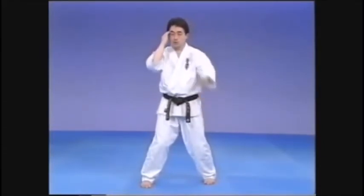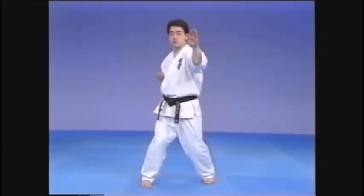The strike goes from the inside out. In Kihon, you strike the temple of an imaginary opponent.